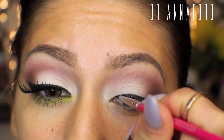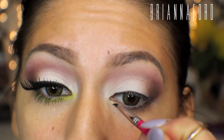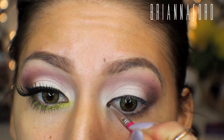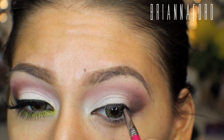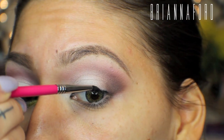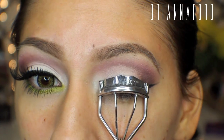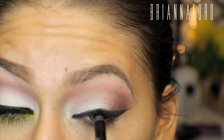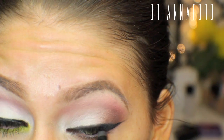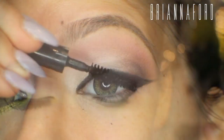I'm using the Maybelline Eye Studio gel liner — lining that and making it a little thick. Then I'm going in with my eyelash curler, curling my lashes and prepping them for falsies. Here I'm tightlining the top waterline with a Rimmel kohl liner, then going in with mascara and coating my top lashes to prep them.